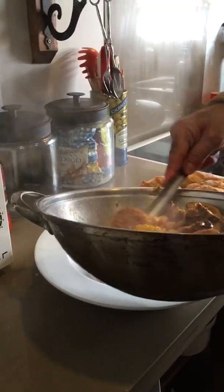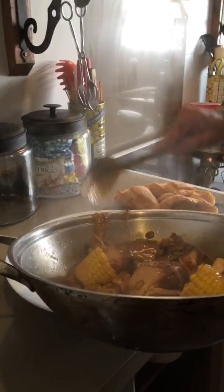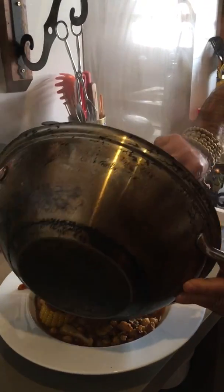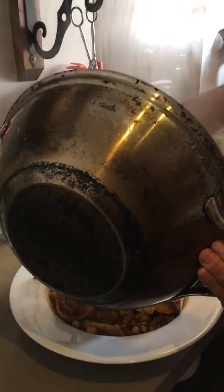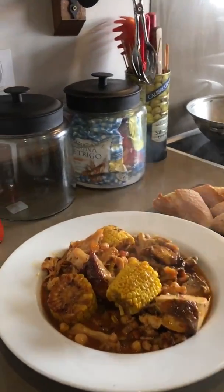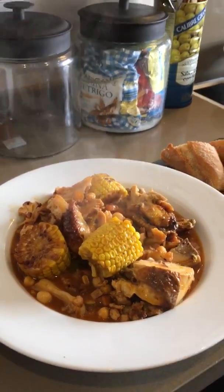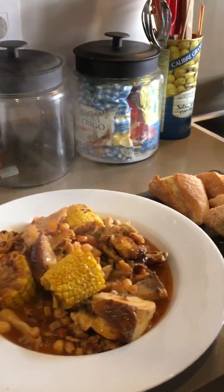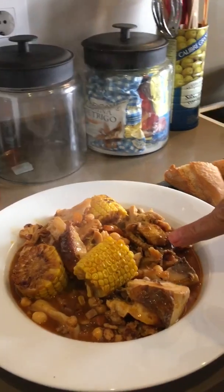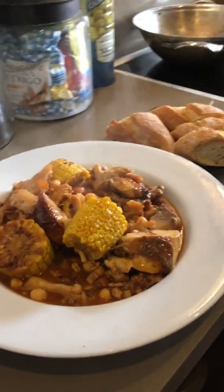I'm going to dish it up. This is my leftover roast chicken with a lonely cauliflower, carrots, and the corn on the cob I found in the fridge. I hope you make it and you enjoy it!